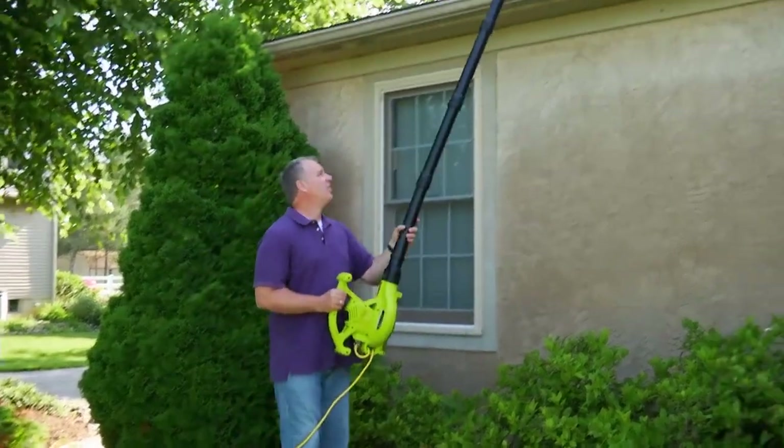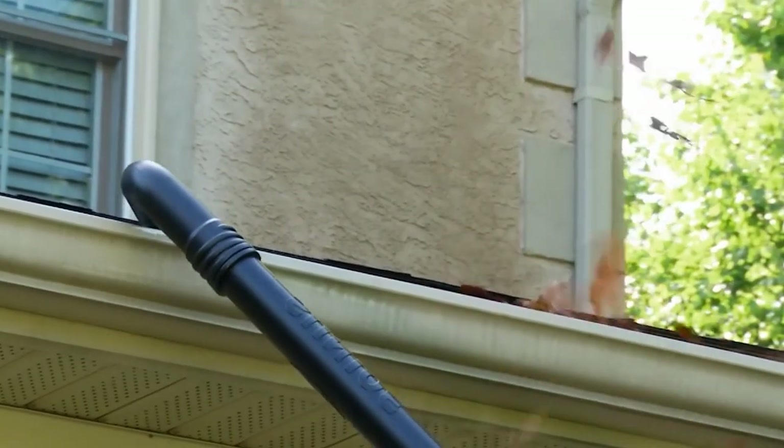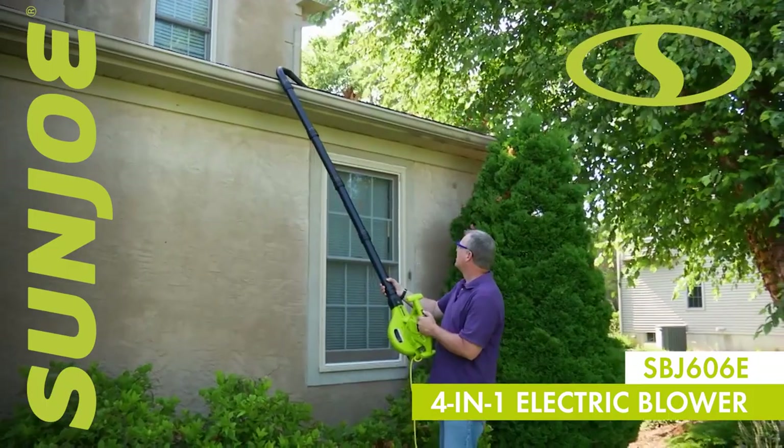Lose the ladder and reach the roof with your feet planted firmly on solid ground while you blast your way to clean, clear gutters and keep your yard spotless with the Sunjoe SBJ606E.